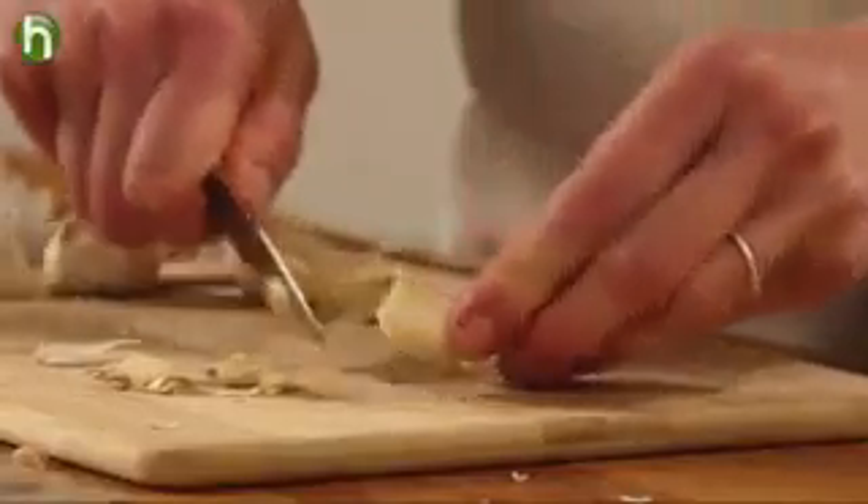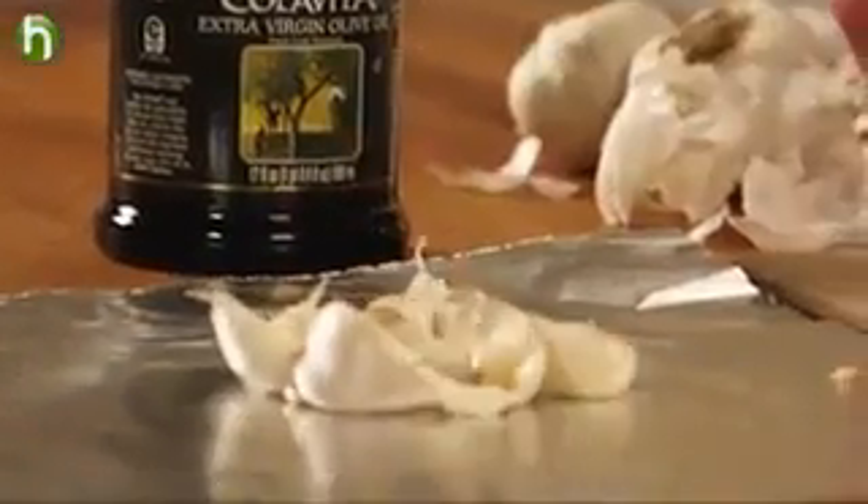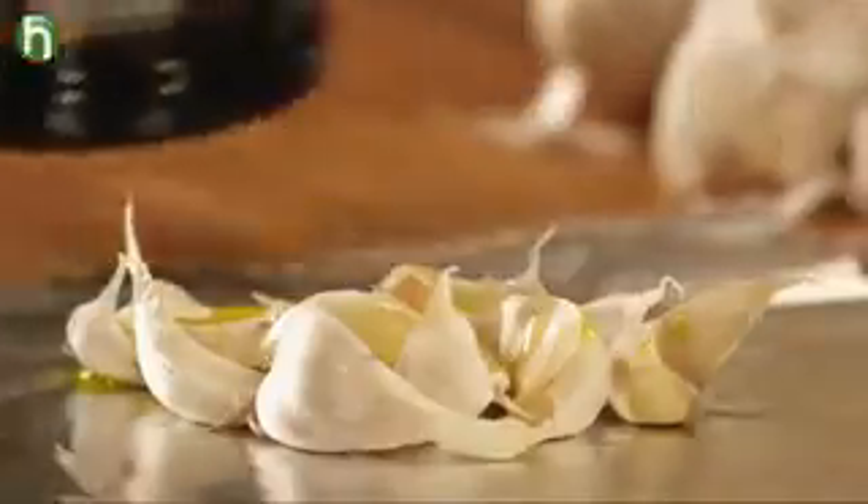You want the skin to stay on for the most part, but if a little bit comes off it's fine. Put the cloves on a square of aluminum foil and drizzle them with some extra virgin olive oil.